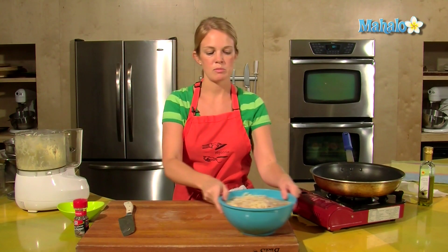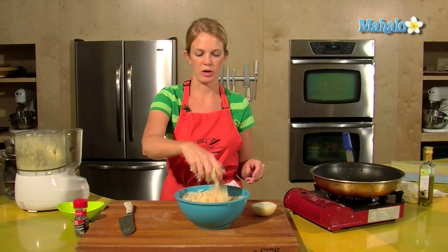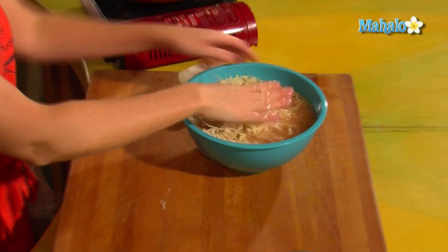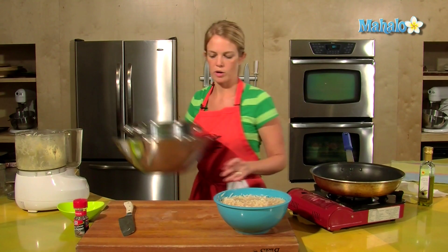I sliced up some of my potatoes earlier and I'm storing them in water so that the potatoes don't turn brown. You can see that the water is brown but the potatoes are not, and that's what we want. So if you're going to shred up your potatoes earlier on, store them in water.